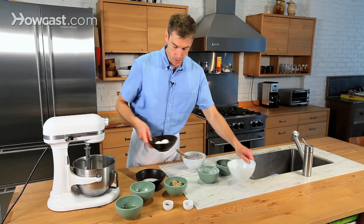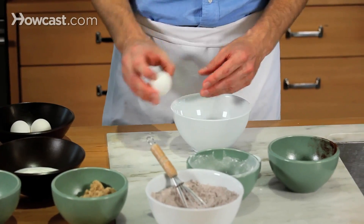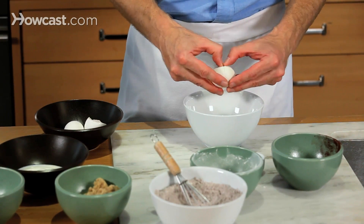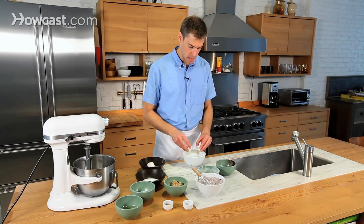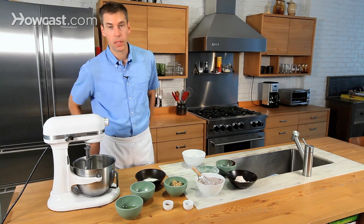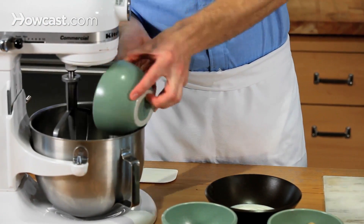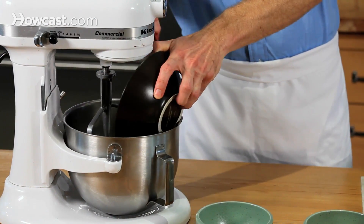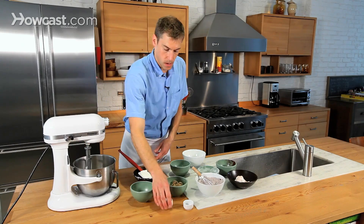Now I'm going to crack a few eggs, and then we're going to assemble all of the wet ingredients into the electric mixer. I try to use local free-range eggs whenever I can — it's a great way to have a lot more flavor, and it's a nice way to support your local farmers. We're going to combine canola oil and yogurt, along with white sugar and brown sugar, the eggs, and the vanilla.